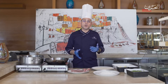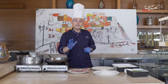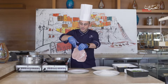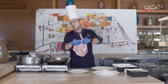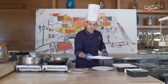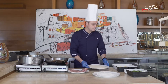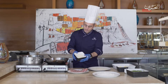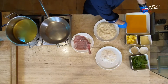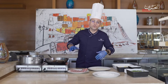Because it looks like a part of an elephant ear. So we will need a veal chop, which is around 350 grams. We will have some flour, some breadcrumbs, some parmesan cheese, some egg wash, salt, pepper, and oil for frying.